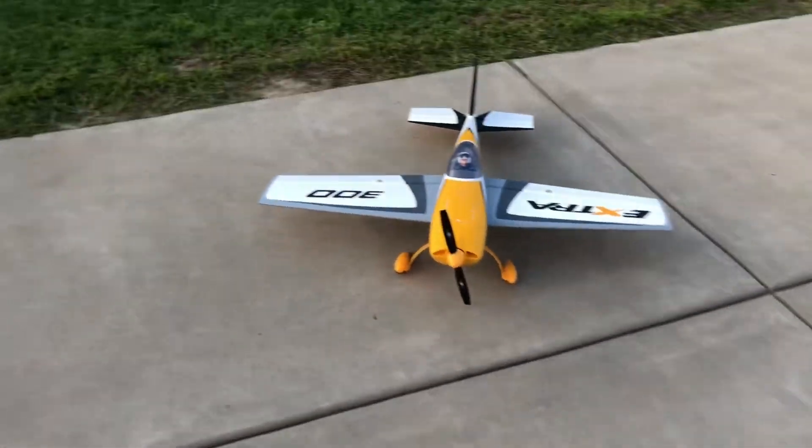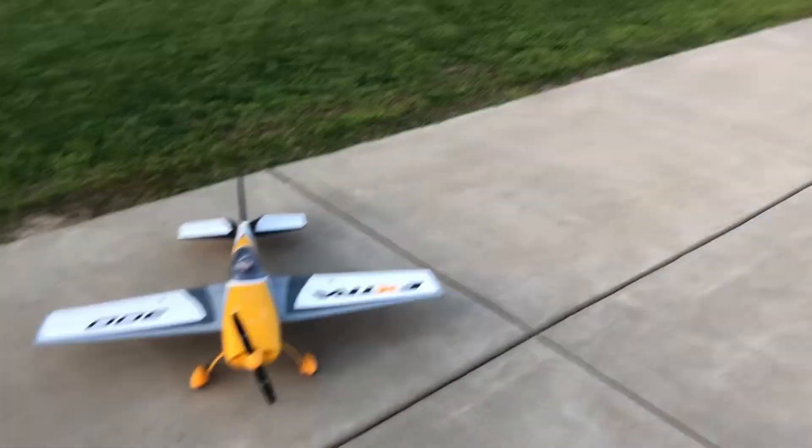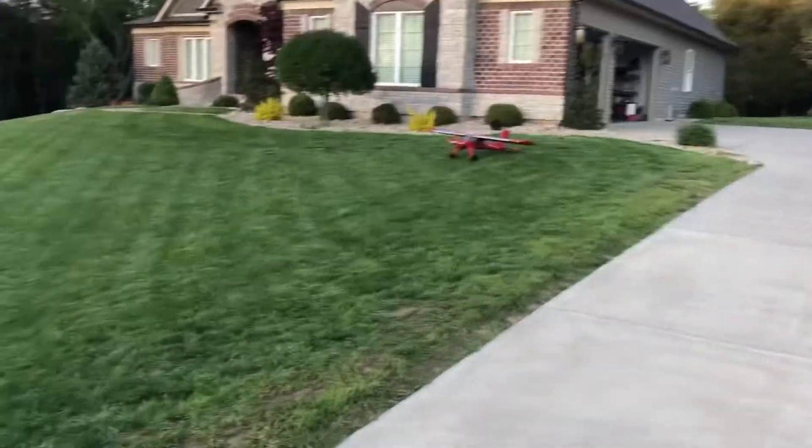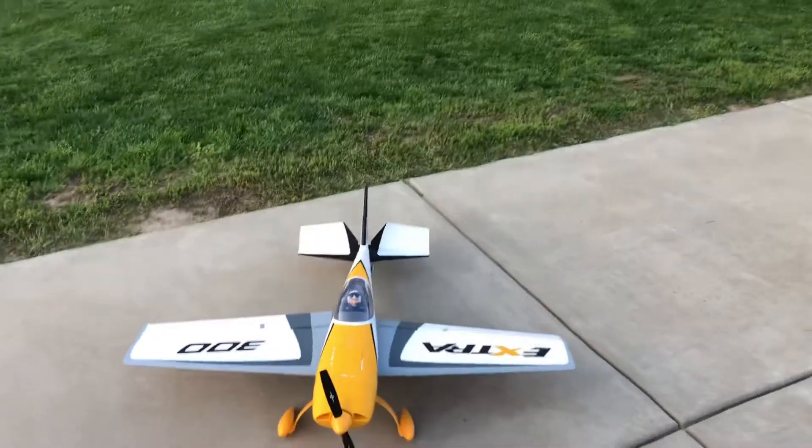My gear is obviously always bent, as you guys know, because I land like crap. Drake over there is next to fly. Let's go ahead and get started.